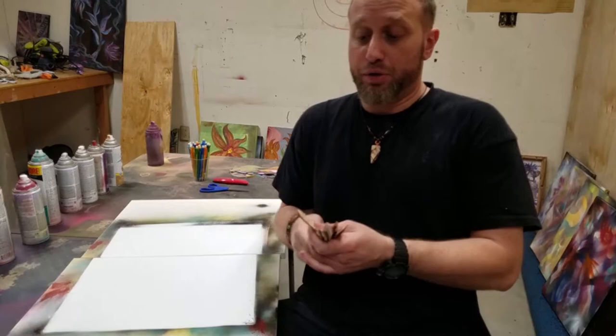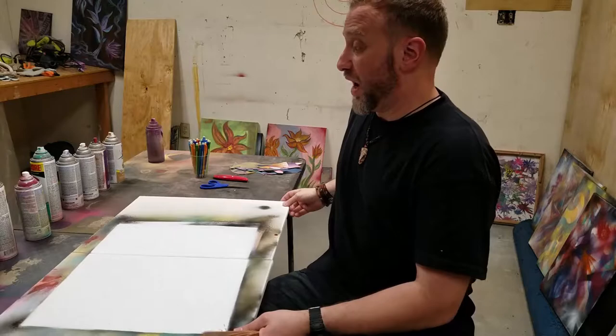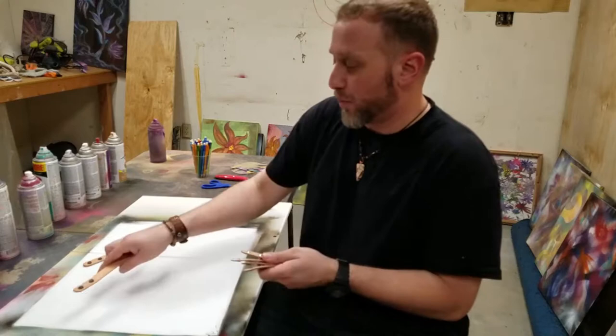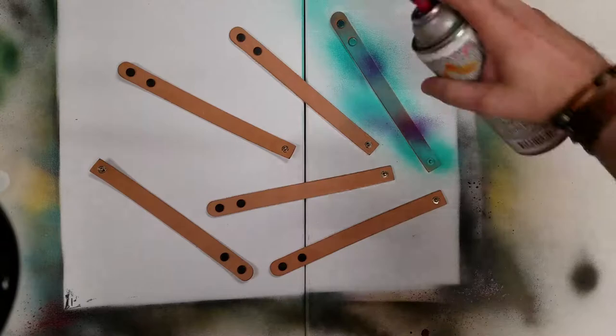So we're gonna make some name bracelets or pattern bracelets with these. The first thing we're gonna do is paint them, and I saved these canvases from our last video where we did painting on top of canvases. I always like to knock out more than one piece of art at one time, so instead of just painting these straight on a regular backdrop, let's take advantage of this.